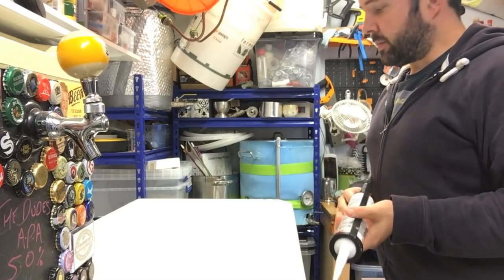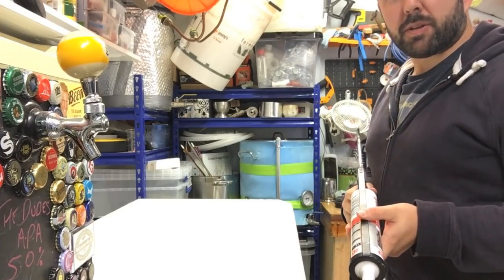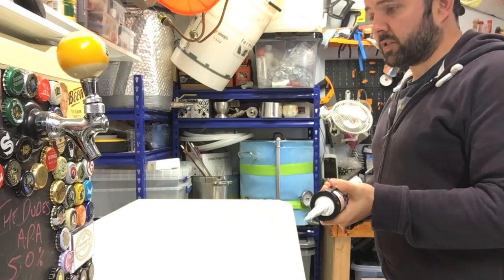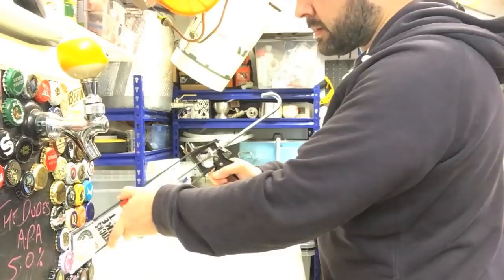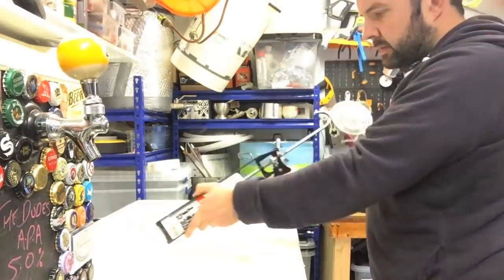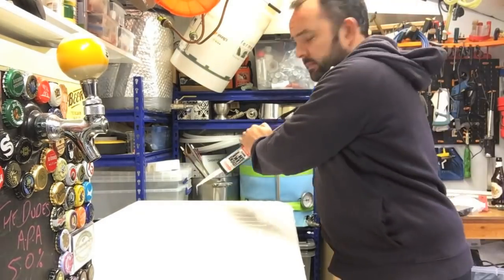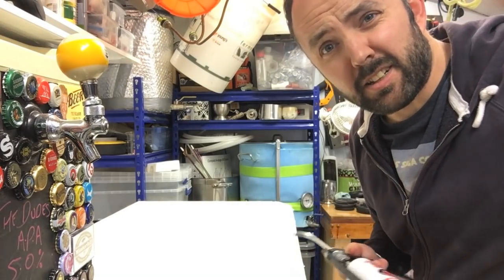I managed to flatten the lid out a little bit by wetting it down and weighing it with the grain sacks for a while, but it's not completely perfect. So I'm just going to basically smother the top in a load of this adhesive and then weigh it down again so that it at least sticks flat. Time to get busy gluing. Well, if that doesn't stick it I don't know what will.